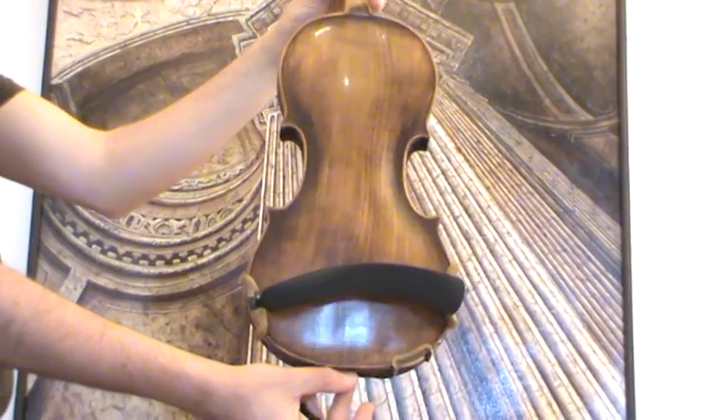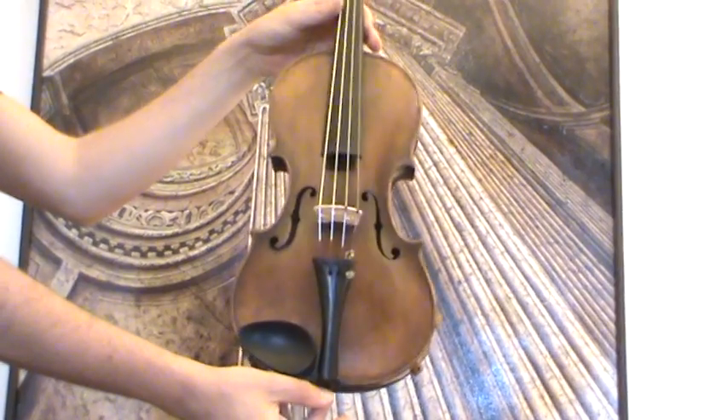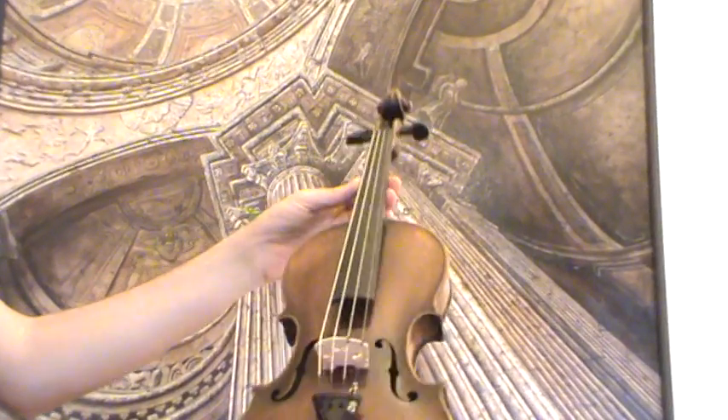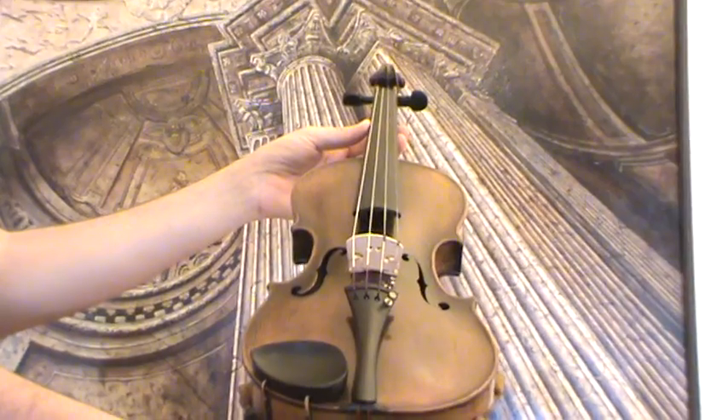The violin shows a one-piece maple back and a medium to fine-grained spruce front. In our workshop, the violin received a new set-up with new ebony pegs, an older ebony tailpiece, and an older ebony chin rest, as well as a new bridge and new strings.